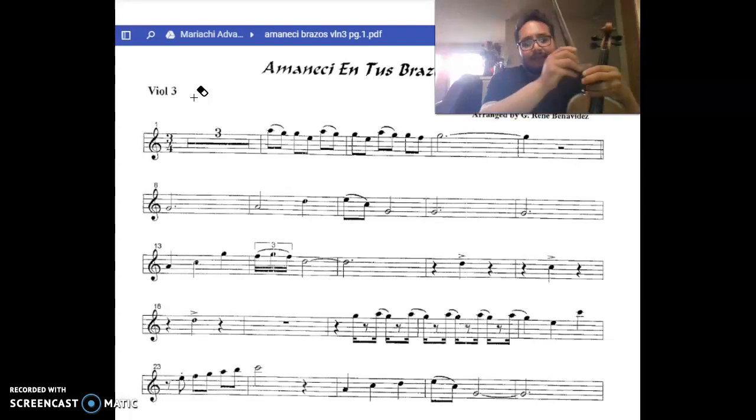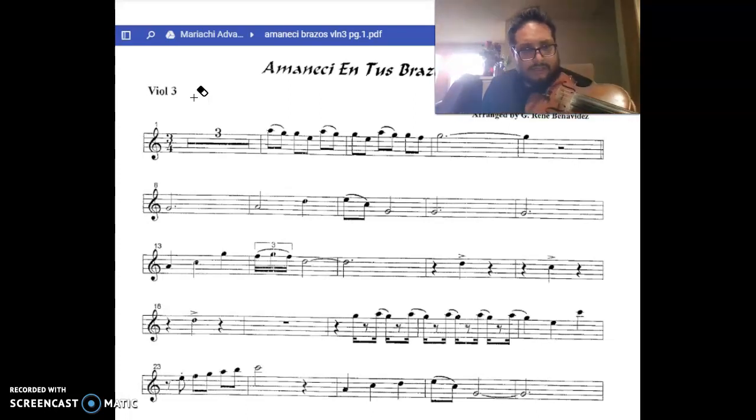We're going to add that G to a C, add some flavor to the song, some dynamics. Next part, measure 8.